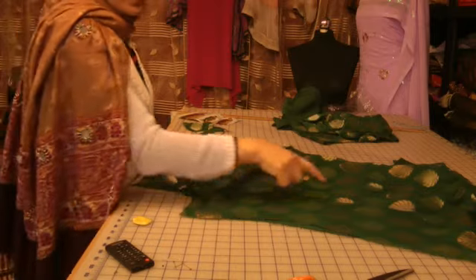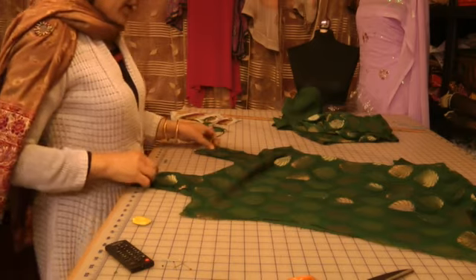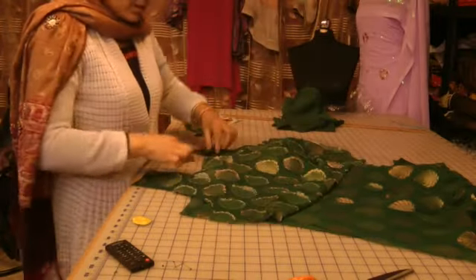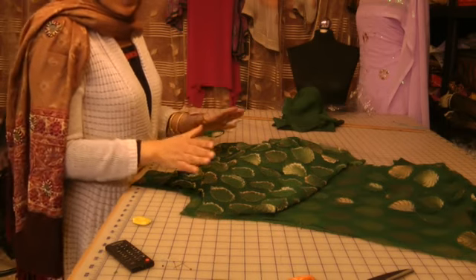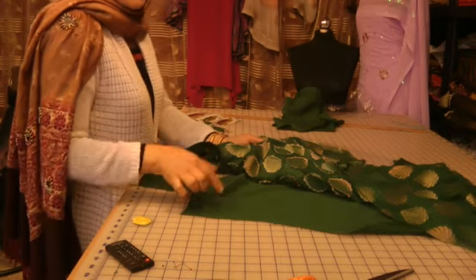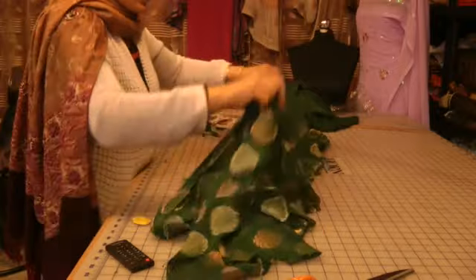Now the next thing I'm going to do is I'm going to dart these — both the lining and the kumise — separately. I'm going to attach the front and the back of the daman together, also complete my back neck piece and attach the sleeves on, and basically finish the kumise separately except for these side seams, where I'm going to come back and show you what it is that I'm going to do. So for the moment, take the chemise away and I'm going to complete my dress.